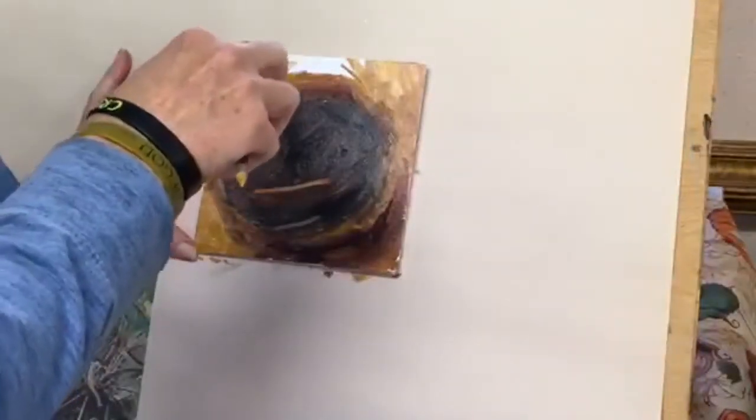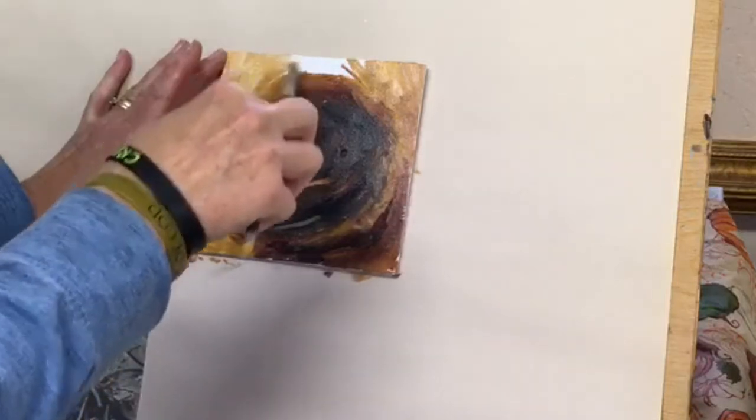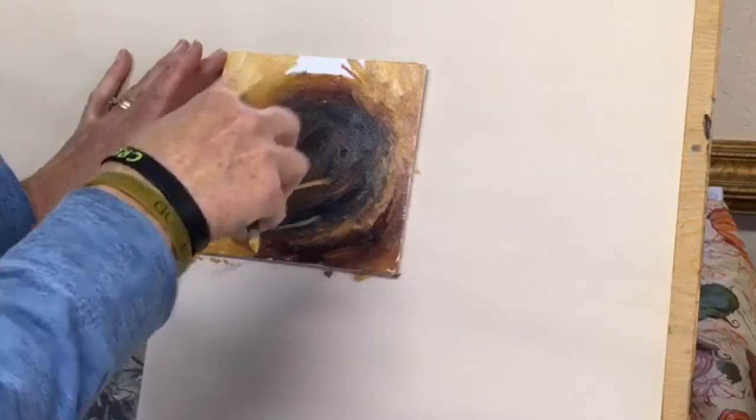I normally paint on an easel, but I thought since this was such a small picture, I would just tape it to my little table stand here.